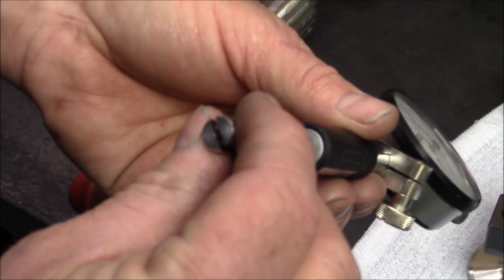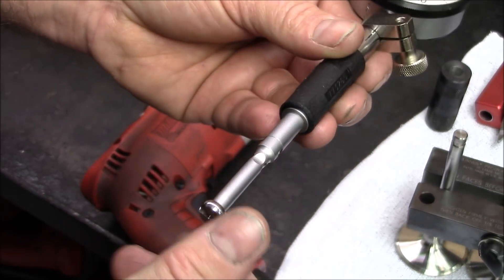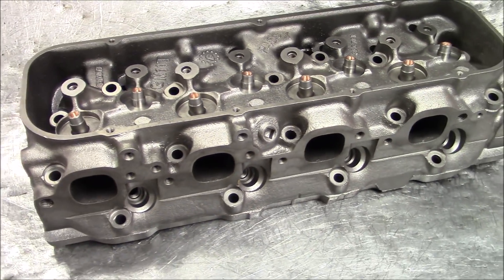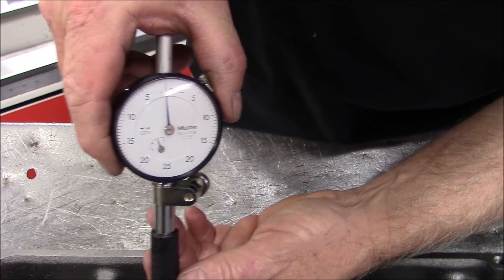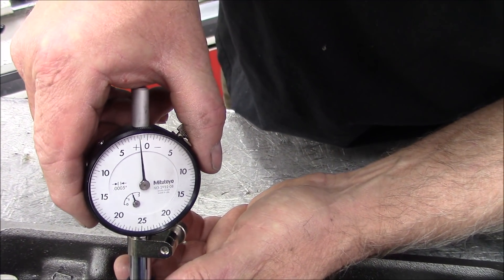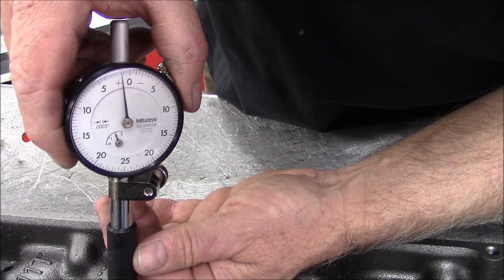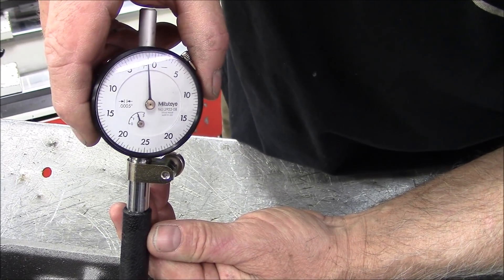You can see how this thing works — it contracts or expands depending on how big the valve guide is. So let's take it over to the valve guide. We've got it set up to set the clearance on intakes. This guide has been honed. We like to shoot for about 1.2 thousandths clearance. We're within about a tenth to 2 tenths of that clearance.